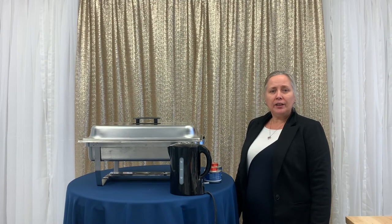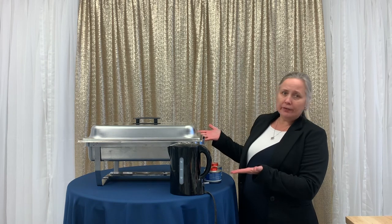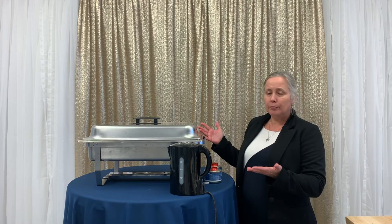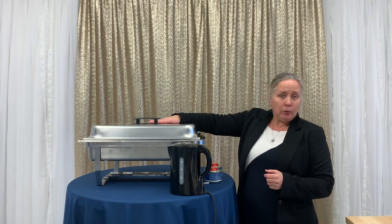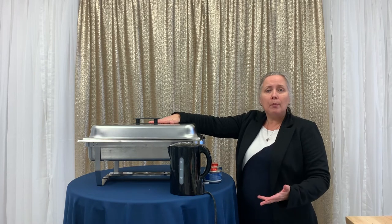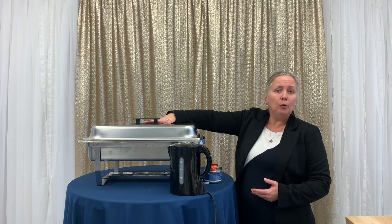Welcome everybody, Susanna from Fiesta here. I'm just going to give you a bit of a demo on how to set up and use a chafing kit or a chafing dish. These items are rented quite frequently for people hosting a larger gathering at home who wish to set up a buffet table — this will keep all the food warm.